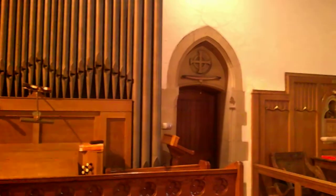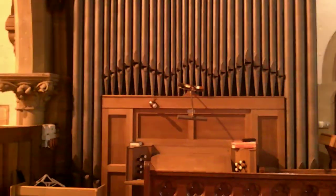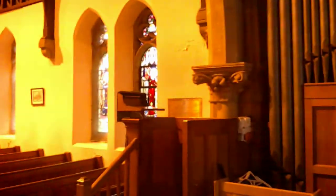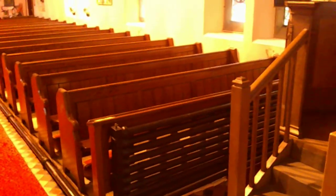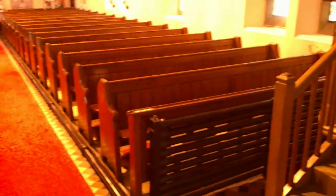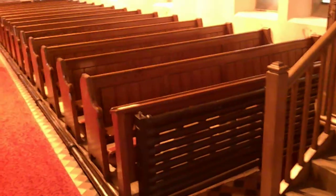Here we have memorials to do with choristers and choir masters. Of course, the Welsh are famous for their singing. There is the clergy door to the vestry with its little heater above it. And the organ — it's all very much of a period. Some of the woodwork in the chancel appears to be later, but much of it will be original. You can see there the great big iron pipes for heating, which is very important in the winter in this part of the world.